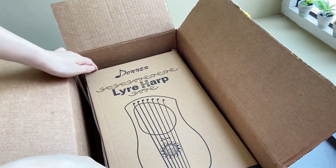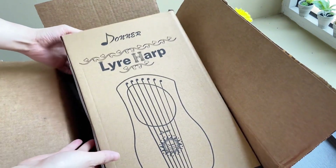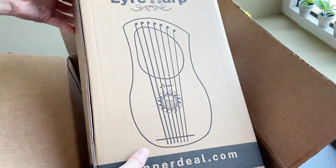I bought this lyre to play pentatonic music. Pentatonic is a musical scale with only five notes that sound good no matter how you play them. Pentatonic music has this amazing property of helping people relax, and I want to try that.